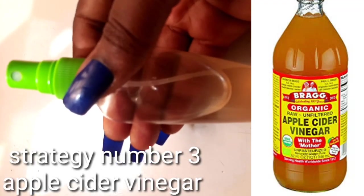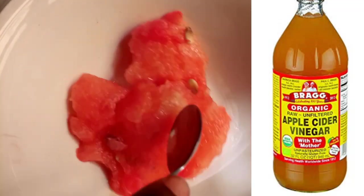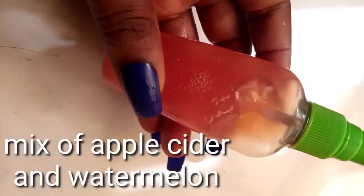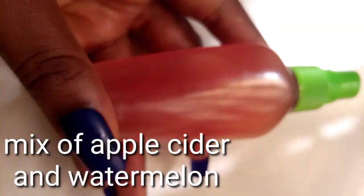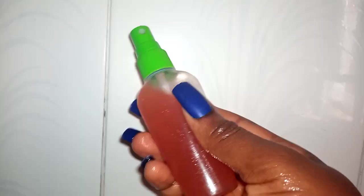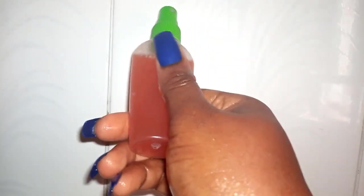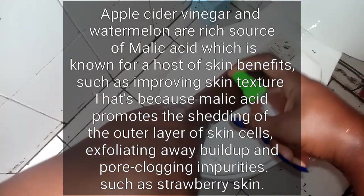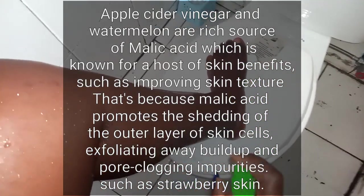My third strategy is using apple cider vinegar. I place apple cider vinegar in a spray bottle, extract juice from some watermelon, and add them together to make an apple cider vinegar and watermelon mixture. What this does is act on the chicken skin — all those deposits, oils, bacteria, and dead skin cells in the skin. Apple cider vinegar contains malic acid, as does watermelon, and together they dissolve and get into the pores to break down those dead skin cells, so that when you do your mechanical exfoliation the next morning, it can lift them out.